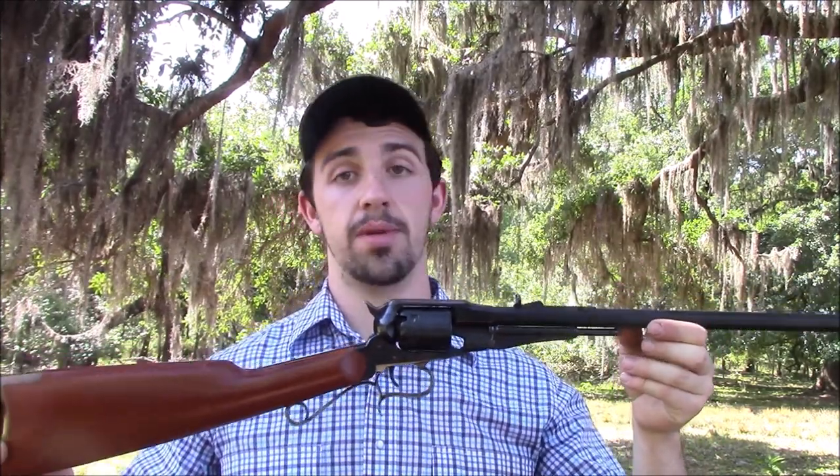Now let's get on with the rest of the show. Hi there folks, you're watching the Black Powder Shooter 44 channel.